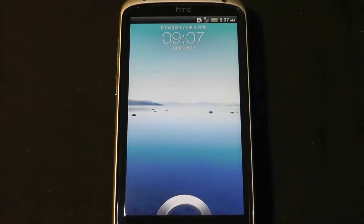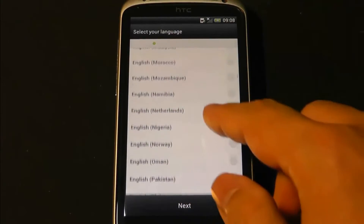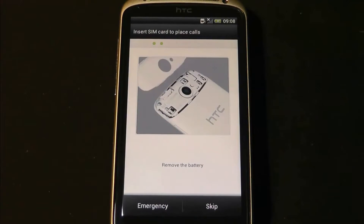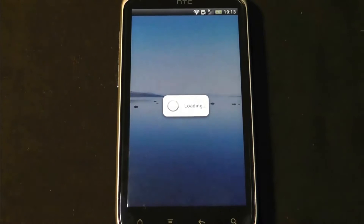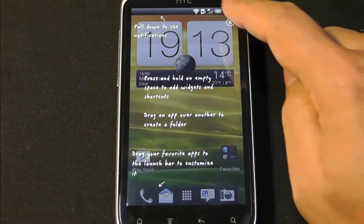Okay, so it's finished. This is the first boot into AllDroid 9. I'm just going to go through and do the setup. I'm in Australia. That's the correct time and date. First boot into AllDroid.